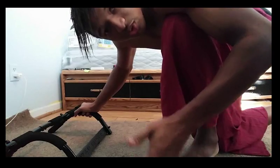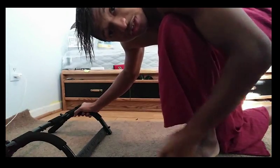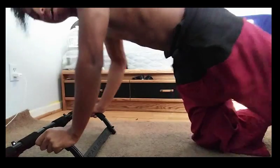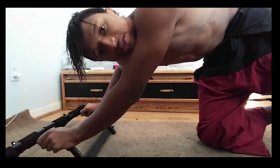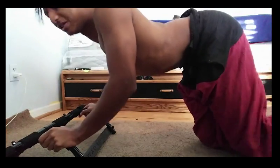I know some of you guys are wondering why my hair is like this — it's because it's wet, I just washed it. Without further ado, let's just go ahead and do the Mountain Climbs. Now, one thing about Mountain Climbing is that some people would like to arch their back and go like this.